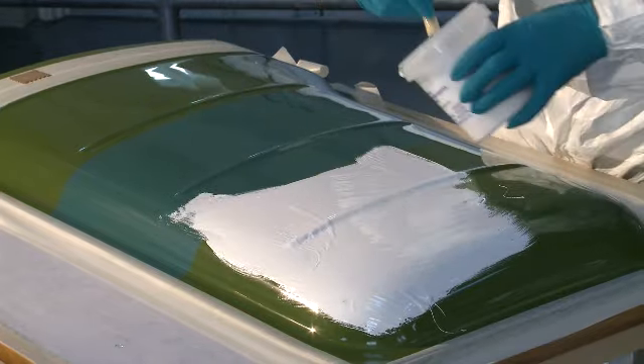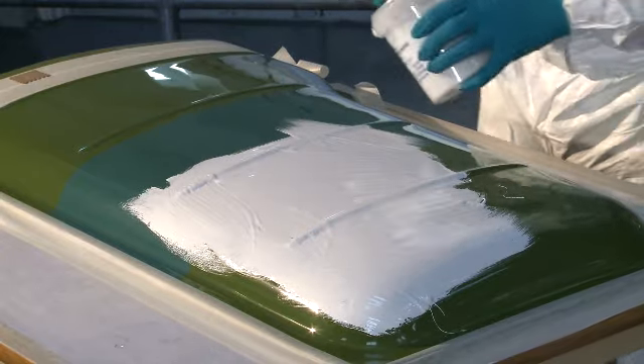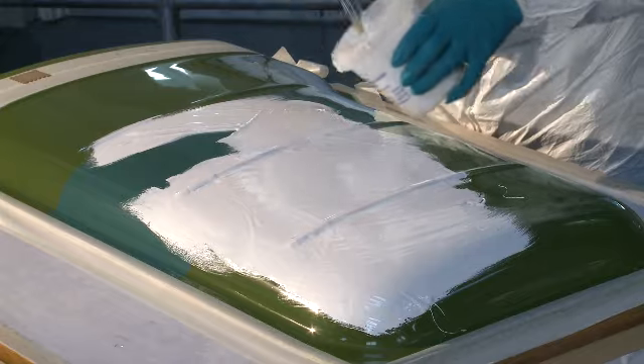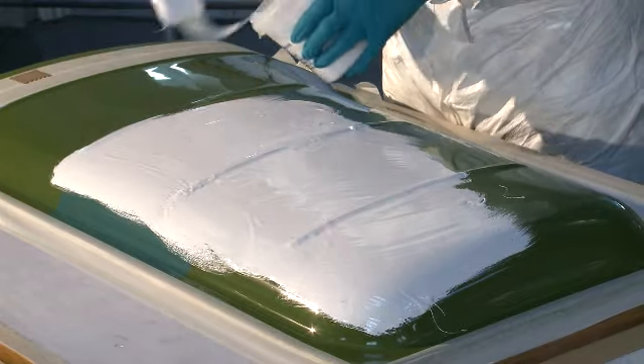The gel coat needs to be applied quickly, as once the catalyst has been added it will have a limited working life of typically between 12 and 18 minutes. So make sure you cover an area that can be worked on within this time constraint.